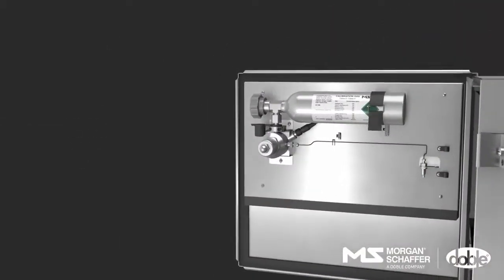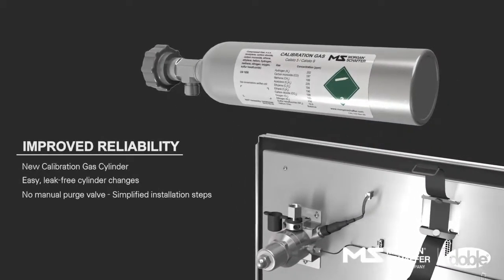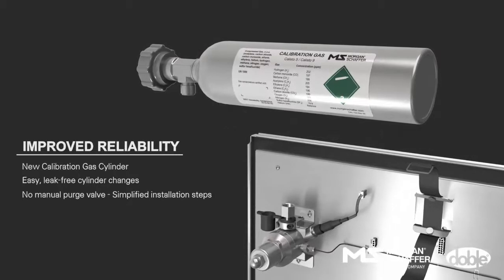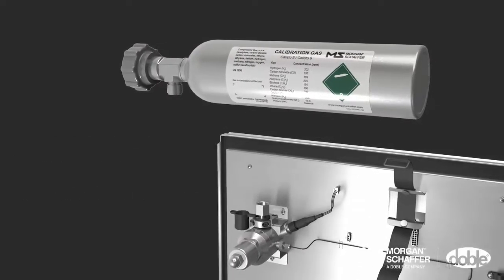A new calibration gas cylinder has been developed to allow for easy, leak-free cylinder changes. The manual purge valve has also been removed for a simpler installation process.